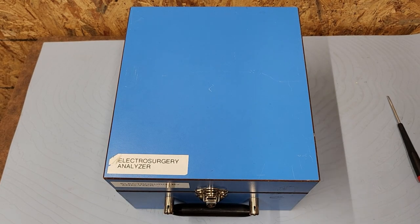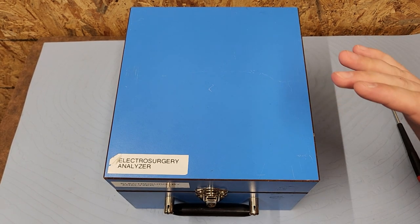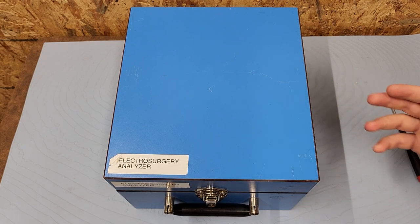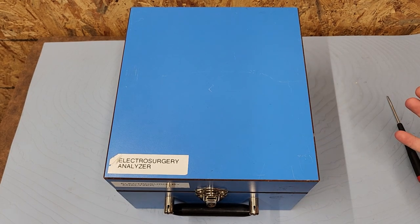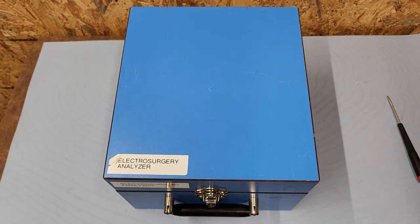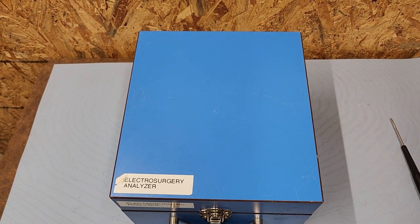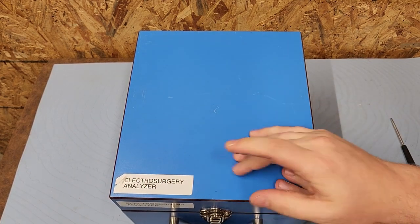Hey everyone, welcome back to Better Biomed. I am so privileged at this very moment because I stumbled on a vast trove of vintage equipment and people are allowing me to go forth and make videos based on where we've gone as a career field. That takes me all the way back to the very beginning — around the 1970s-1980s is when some of this equipment herald from. Here we go — this right here, as you can guess from the label, is an electrosurgery analyzer.